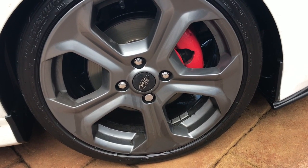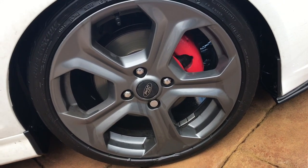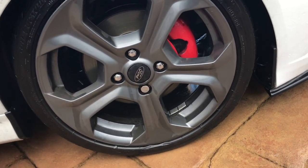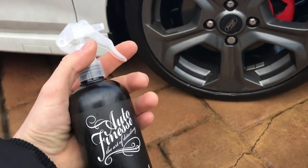Guys, welcome back. Today we're going to be using the Auto Finesse Iron Out. It's kind of a random video — I just want to show you how cool it is and how it really works.